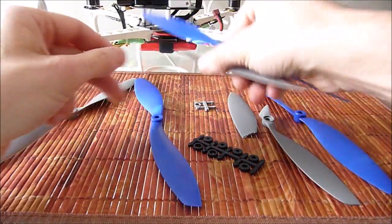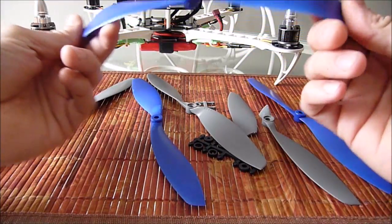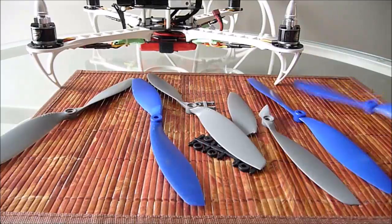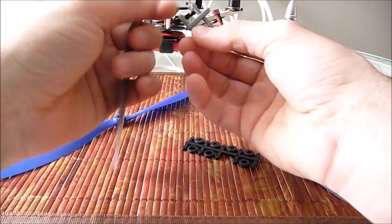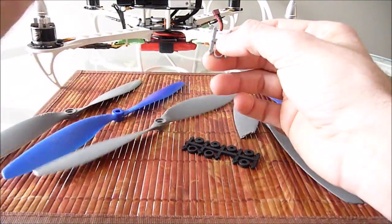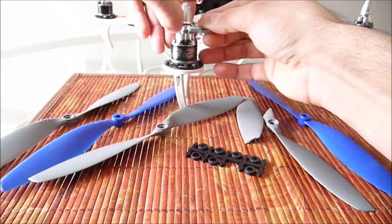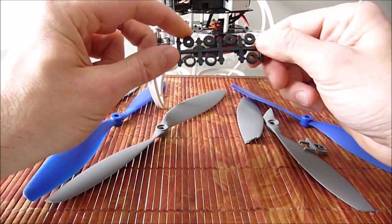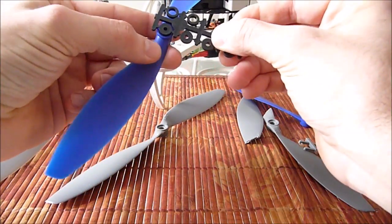But for testing purposes, I prefer these. They just took a lot of abuse. I can say that they are a very tough prop. They also come with adapters. The APCs just have this one adapter, and they come with another smaller one which I've already installed. Where these other ones come with a variety, so you can use them on many different motors with different shafts.